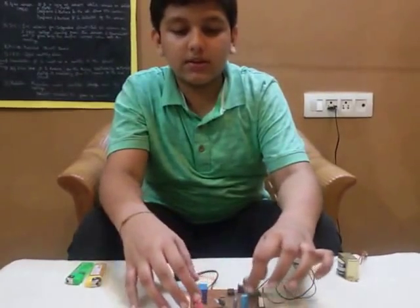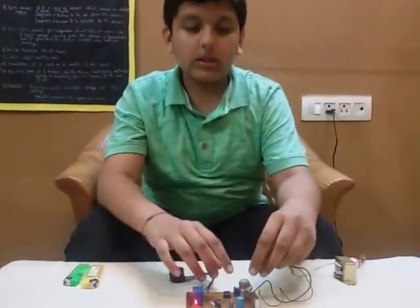This is the transistor which is connected to one end of the IC. Now the main part —